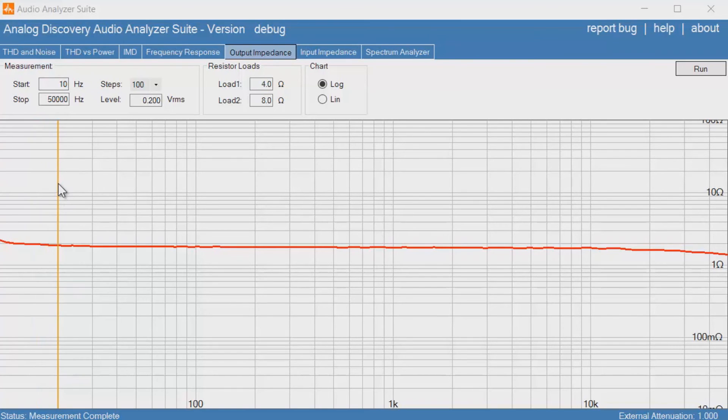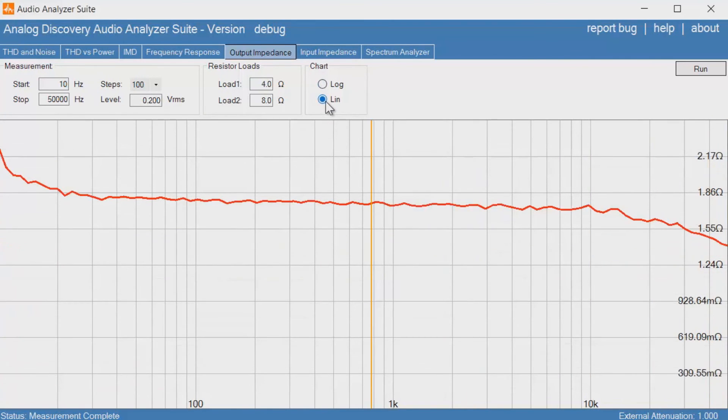Here's the output impedance from 10 Hz to 50 kHz on the 8 ohm tap. It's quite impressive — we're below 2 ohms all the way from 20 Hz up to 50 kHz, even dipping below 1.8 ohms at 20 kHz. The 4 ohm tap would have about half this output impedance. Of course solid-state amplifiers have much lower output impedance — down into the hundreds or even tens of milliohms — but for a tube amplifier this is quite good.